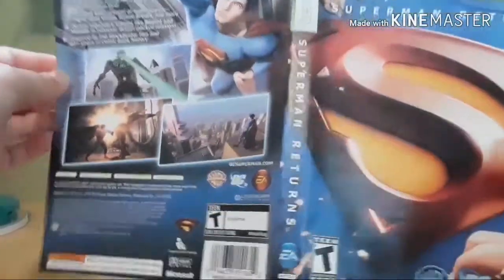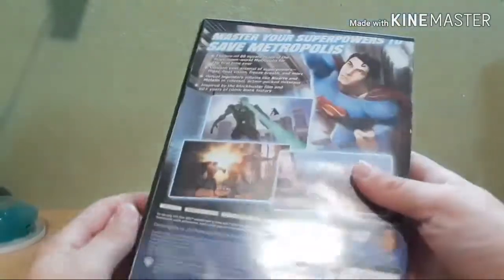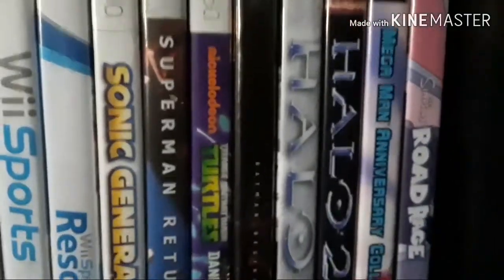I already have the printout of the cover and I already cut it with scissors, so now all I need to do is just put it in the case. Here it is and it looks pretty good, and now I have the game and everything. Now it looks good with the rest of the games. Thank you guys for watching, bye!